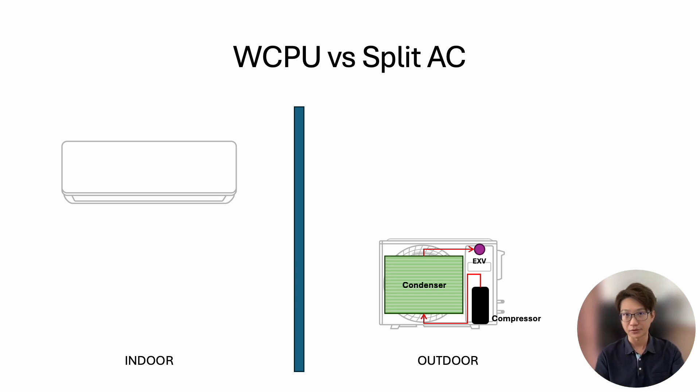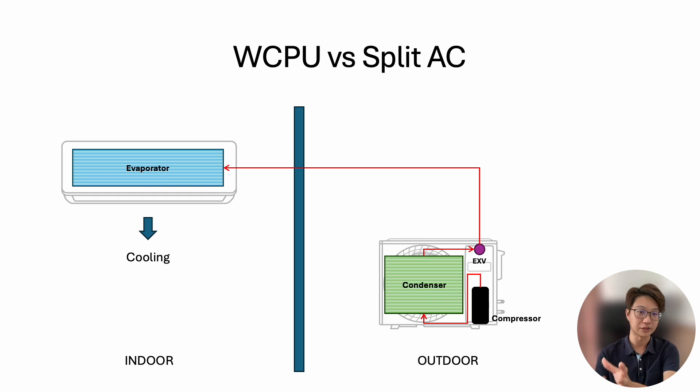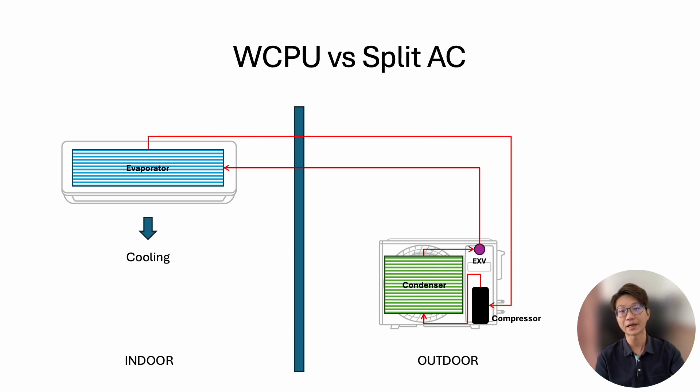For larger-capacity units, the expansion valve may be located at the indoor unit. After the expansion valve, the refrigerant is sent through copper tubing to the indoor unit, to the evaporator. The evaporator draws in room air to cool the room. The refrigerant, after absorbing the heat, returns to the compressor and the cycle repeats.